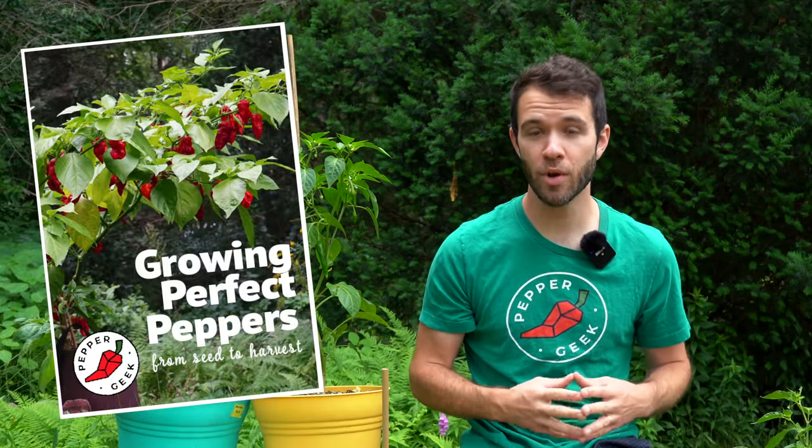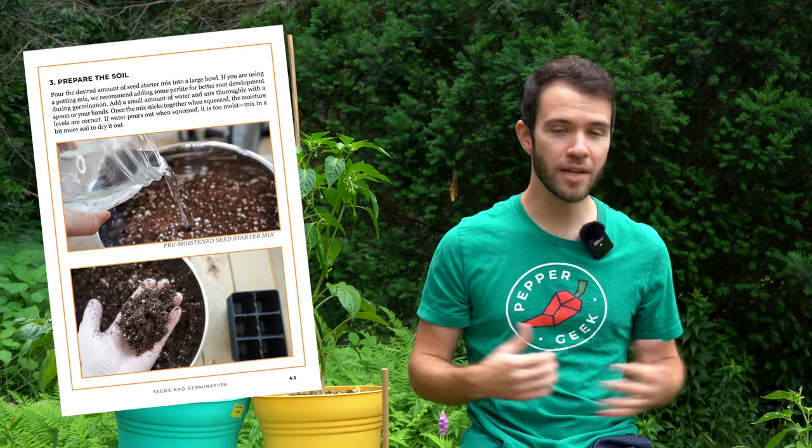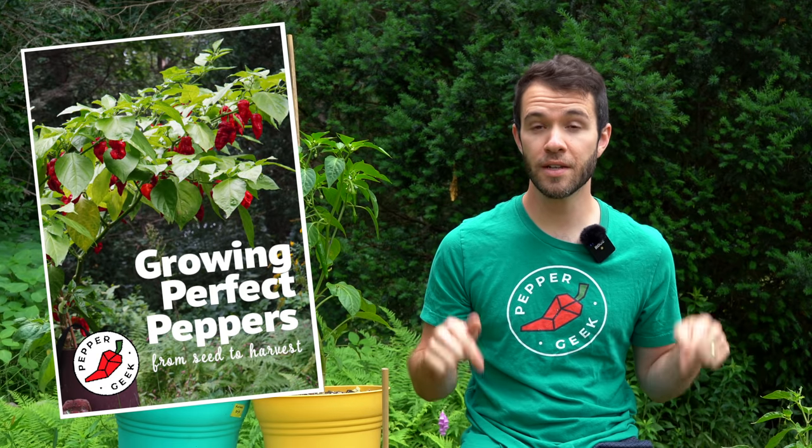Before we get into it, check out our ebook, Growing Perfect Peppers. It's all about growing peppers from seed to harvest, like these plants you see beside me. We grow lots of peppers every year, and in the book we share our entire process of growing. Check it out in the description below.